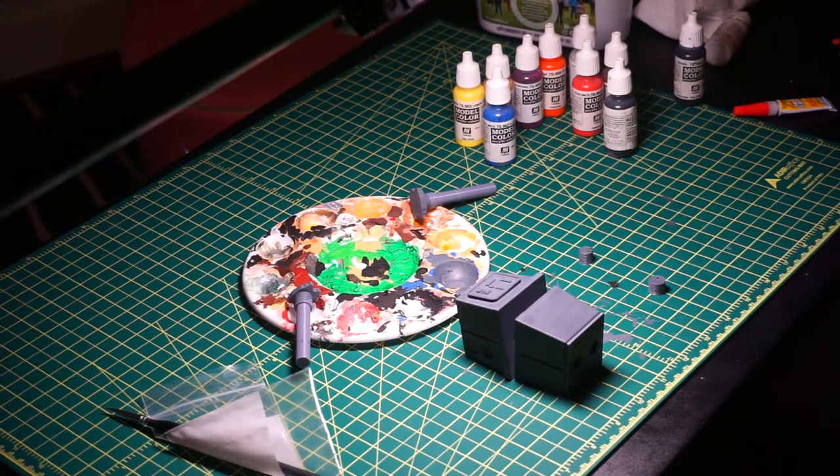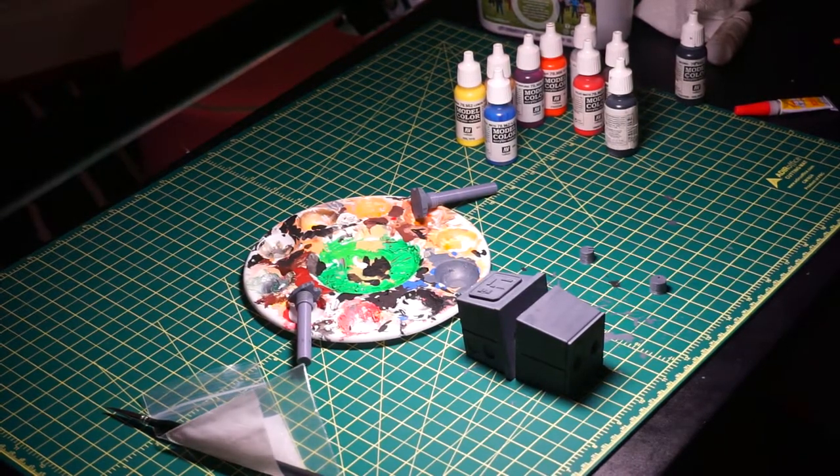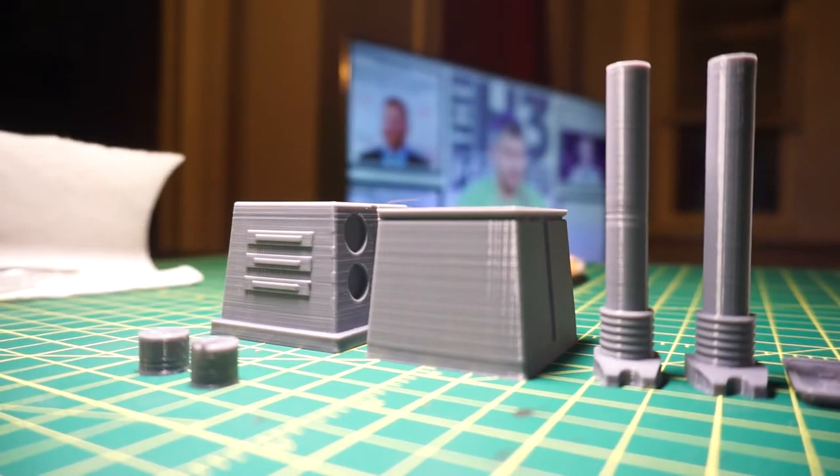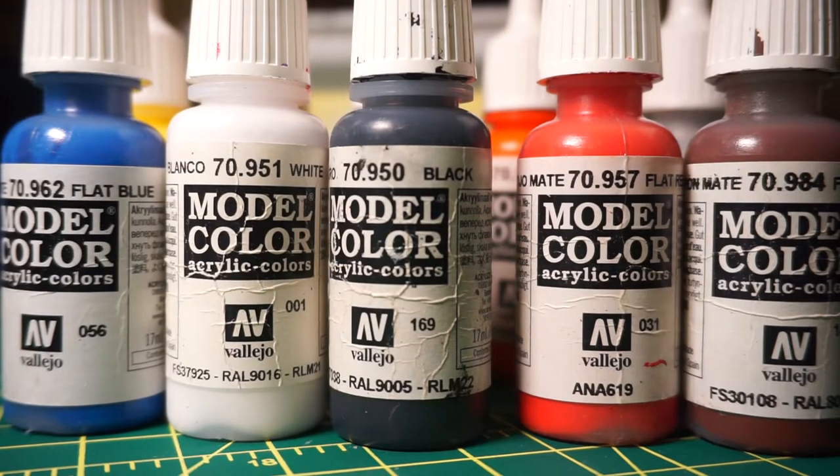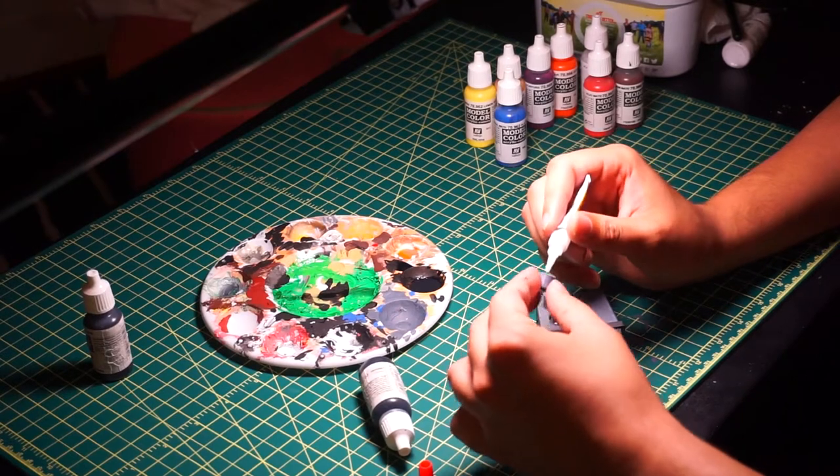For the list of materials, number one is one Gonky Droid set. Number two is some brushes — make sure you have some thin brushes for the buttons in his face. Number three is some Vallejo paints: white, black, red, brown, and silver. And the last thing you're going to need is some super glue.